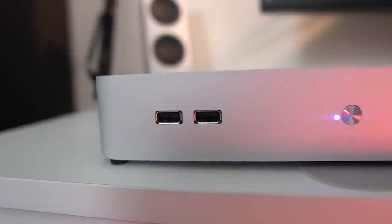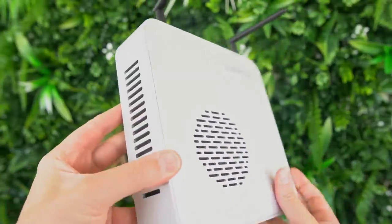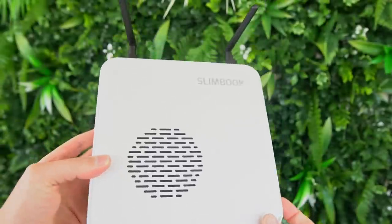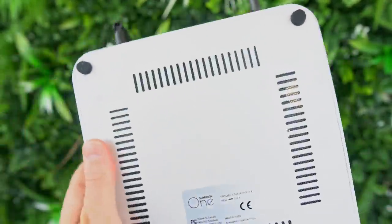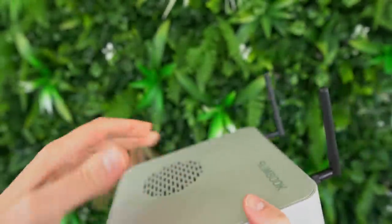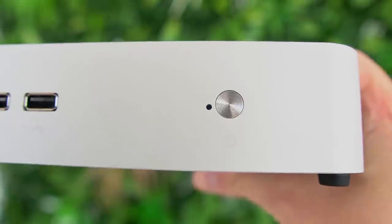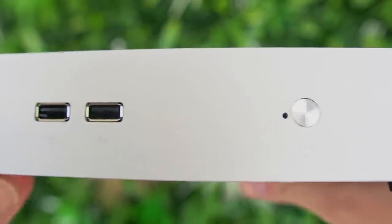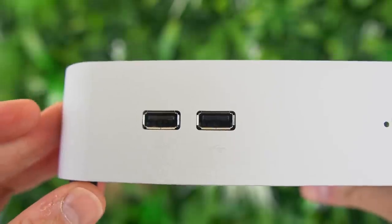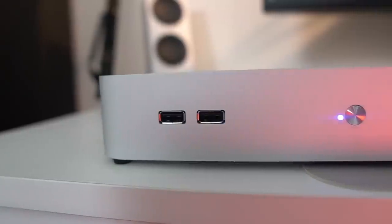The Slimbook One is pretty small for a fully fledged desktop. It's a 20 by 20 centimeter square, 5 centimeters high, fully made out of silver aluminum, and it weighs 1.2 kilograms. It looks super stylish — the small case has a Slimbook logo on the top and is neatly perforated on the top, side, and bottom for maximum airflow. I do have a small pet peeve: the engraving of the symbols on the front aren't perfectly centered with the button above them, which is especially visible with the power button.